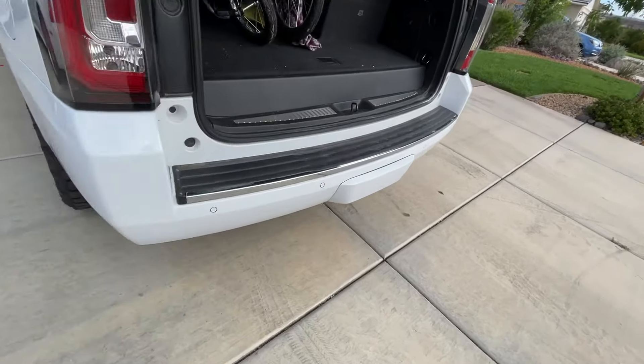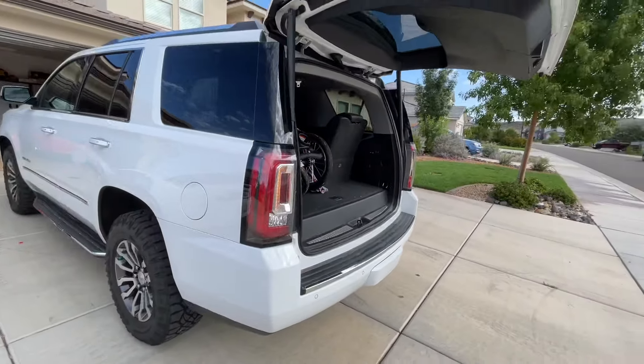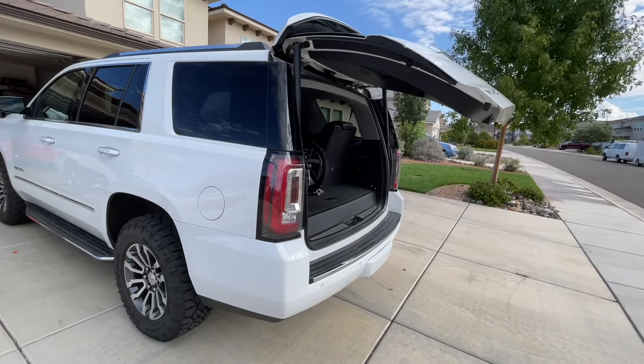Underneath the vehicle there are sensors, so if you swipe your foot, it will automatically open or close the lift gate.